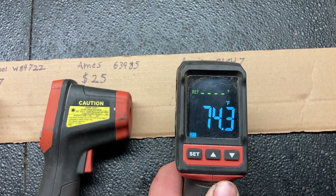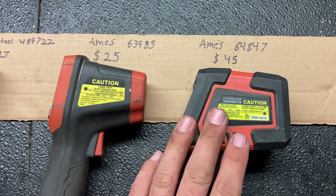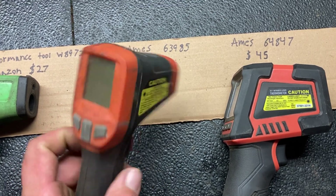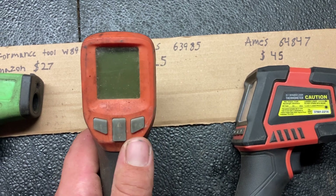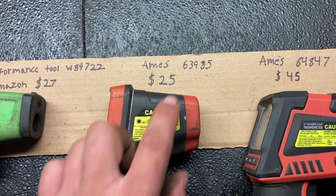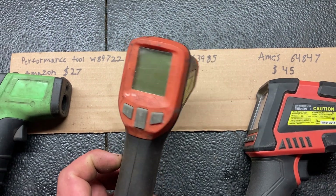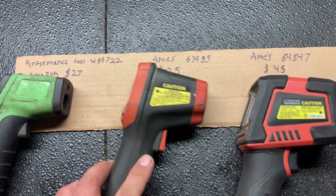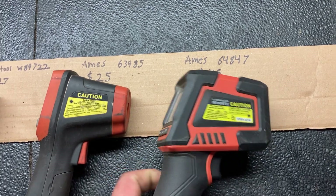It seems to give a much better reading, especially on higher temperatures — like if you're checking an exhaust manifold or something fairly hot. I've also noticed on reflective surfaces, the cheaper 63985 has a very hard time getting an accurate reading on anything reflective, like a chrome surface, whereas I don't have that issue with the more expensive one.